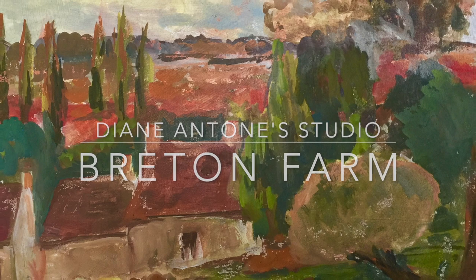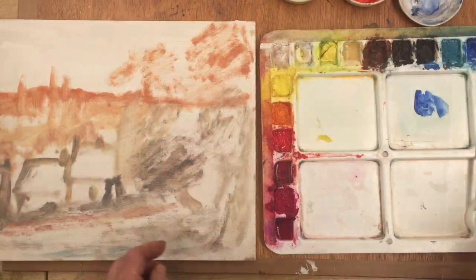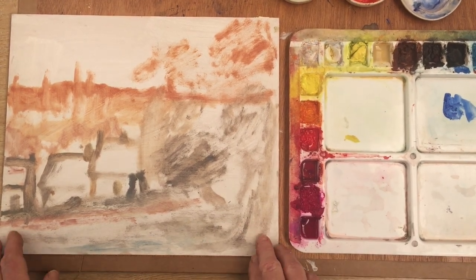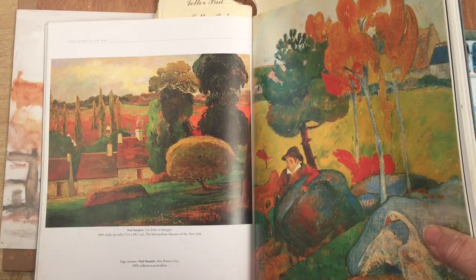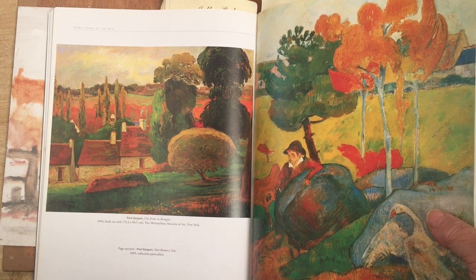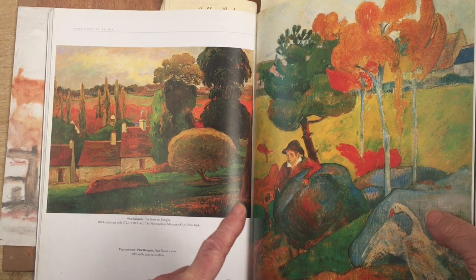Hi everybody, Diane here and welcome back to my studio. Today I'm going to explore some gouache painting and I'm going to be doing a copy of a Gauguin painting of a Breton farm. This is a sketch I did about ten years ago and it's based on a painting by Paul Gauguin, entitled A Farm in Brittany. Since I live on a farm in Brittany it's kind of apt — we actually have buildings exactly like this on our land here, and this is pretty much what it's like around here where I live.